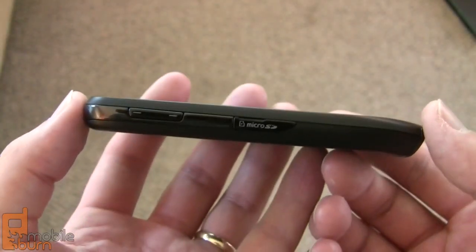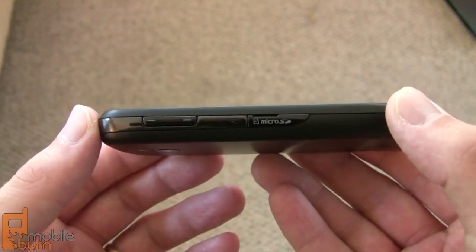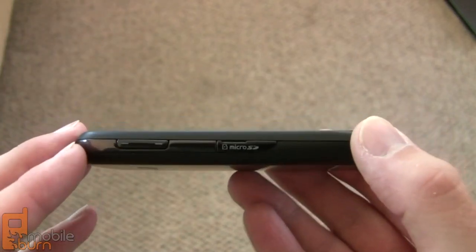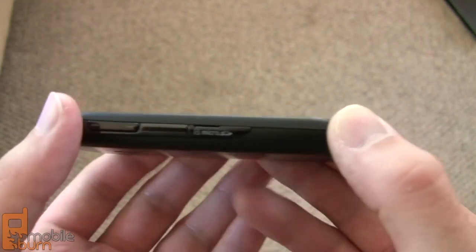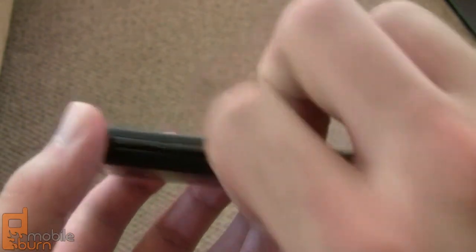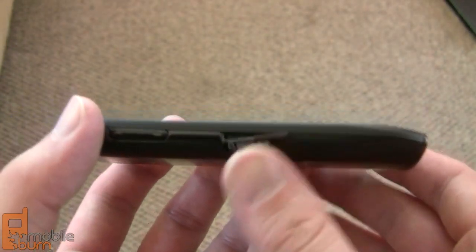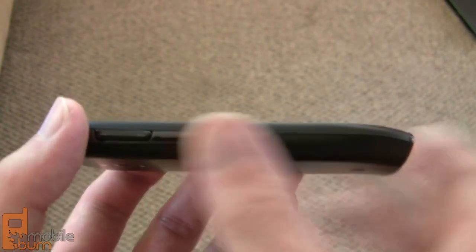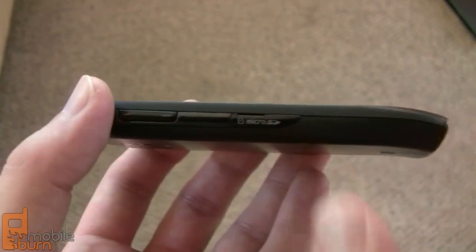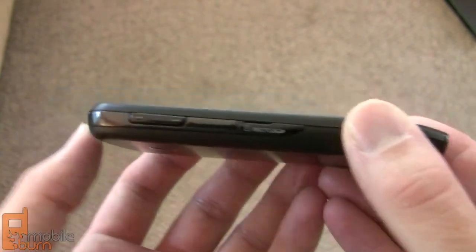If we take a look at the side of the Exhibit 4G, you can see it's got a fairly slim profile — it's about 11.7 millimeters thick, so it's not the thinnest phone on the market but certainly not the thickest either. Here we've got the volume up and down rockers, and then a micro SD card slot accessible from outside the phone — you don't have to go underneath the battery cover. T-Mobile has included a 4 gigabyte micro SD card out of the box, but it supports up to 32 gigabyte cards.